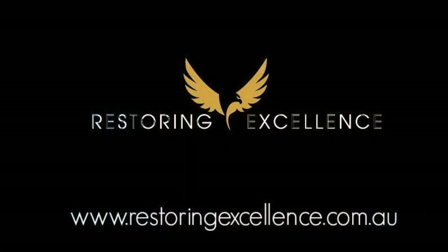Thank you so much for watching. If you want to see more videos like this, come to the Restorative Implant Practice Excellence page. Thank you so much.